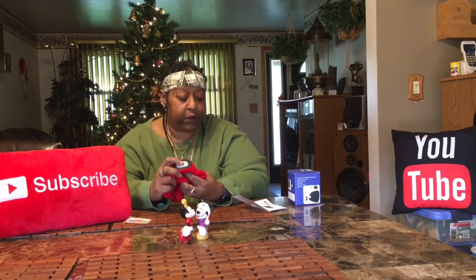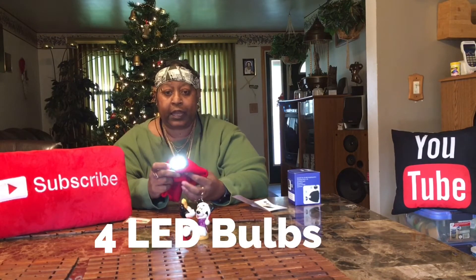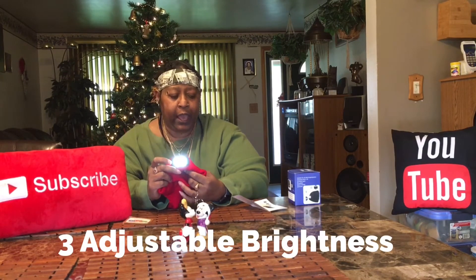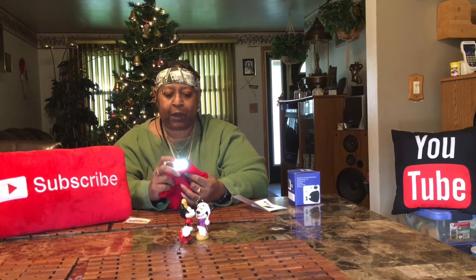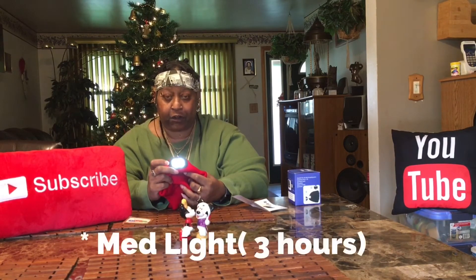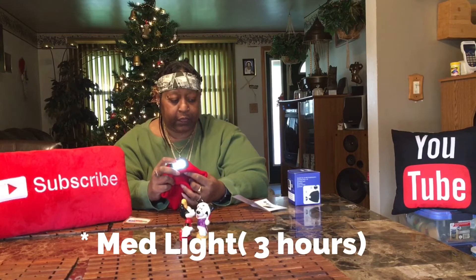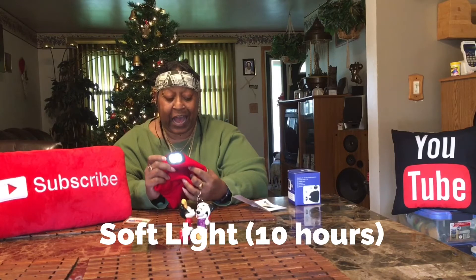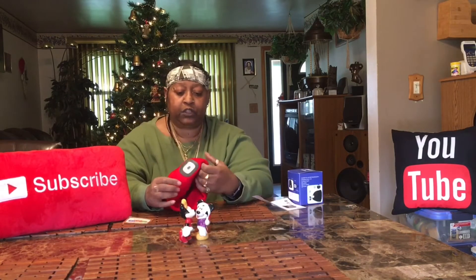There's a light right here and you press it once — that's the bright light, I'll show you in the dark. The bright light can go for two hours. Press it again, that's the medium light, which can go for three hours. Press it again and that mode can go for ten hours.